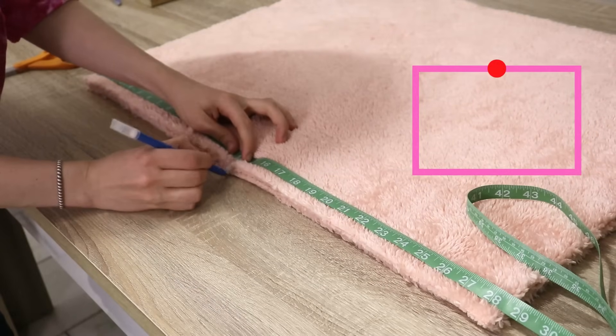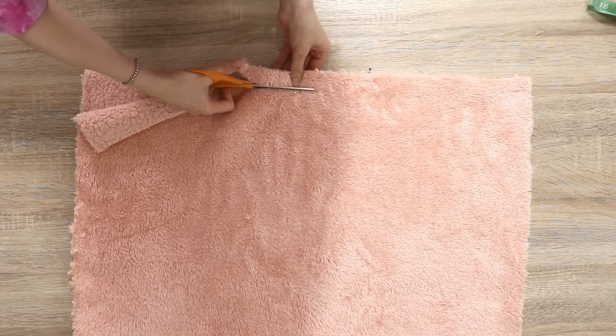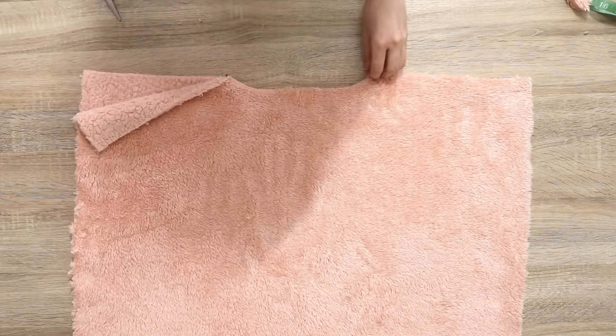Now that I've cut my rectangles, I'm going to fold them in half and mark the center front and center back, using those markings as a guideline to cut two very shallow necklines — shallow is the key word, because we can always make them deeper. I'm going to cut the back neckline one inch deep and the front neckline two inches deep. For the width of the neckline you can use a basic t-shirt you already have and copy those measurements — just don't forget to add seam allowances.